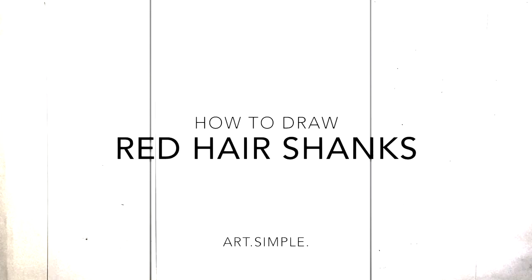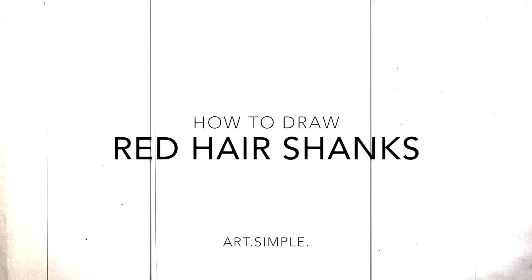Hey everyone, welcome back to another drawing video. So today I'm going to be doing Red Hair Shanks from One Piece.